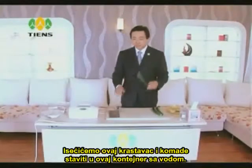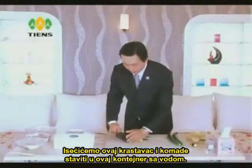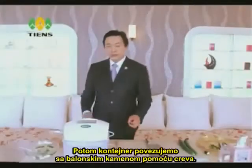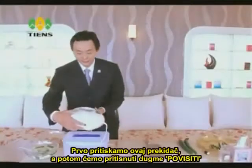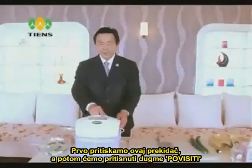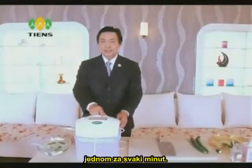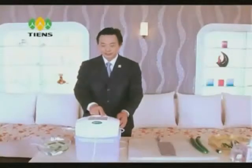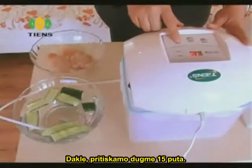We cut this cucumber and place the pieces into this container with water. We then connect the bubble stone with the pipe. Firstly, you turn on this switch, then press the increase button once for each minute. For vegetables and fruits, we are going to use it for 15 minutes, so we press the button 15 times.